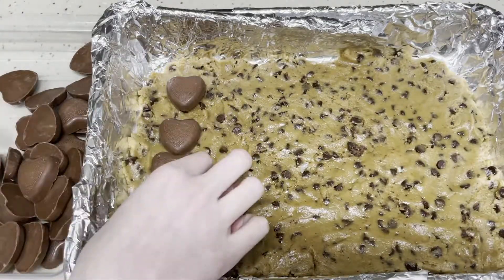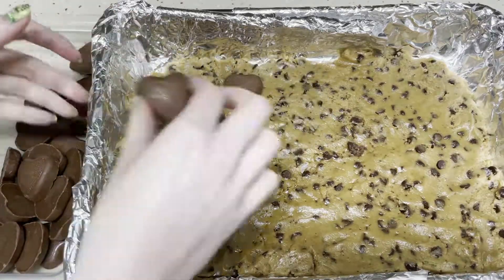After you press your cookie dough into your pan, you place your Reese's into the bottom evenly.